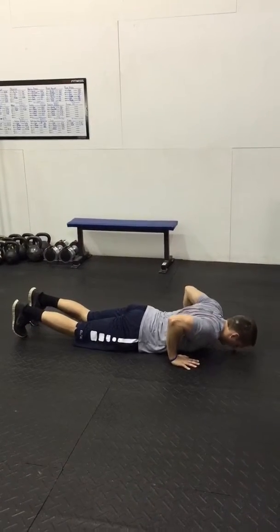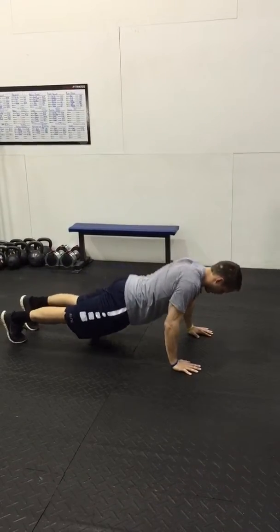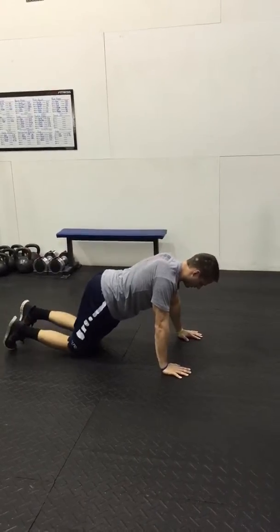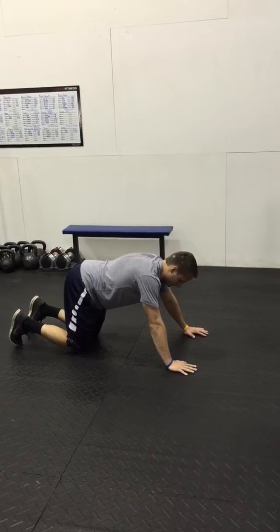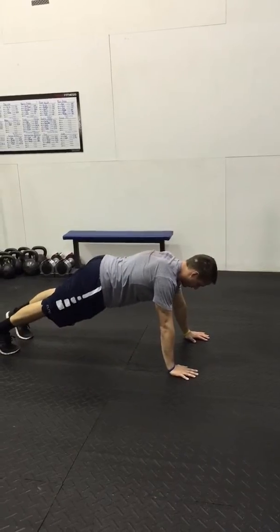Here's a couple reps of full speed. Obviously, the more advanced you are, the more you can keep your body in a straight line on the way up. And to modify it further, you can make it more of a knees push-up, like so.